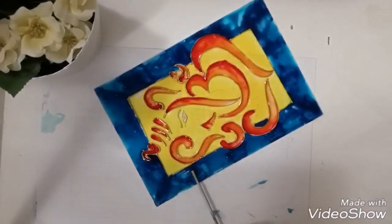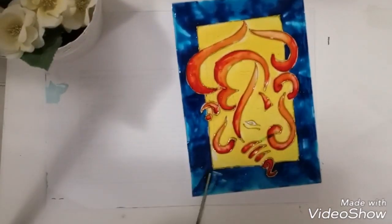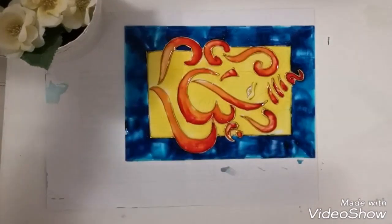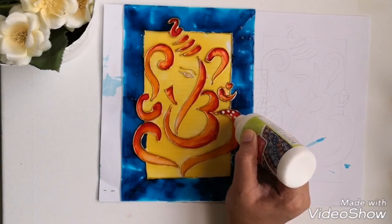I am using a toothpick here to mix the paints properly. Then I will let it dry overnight.